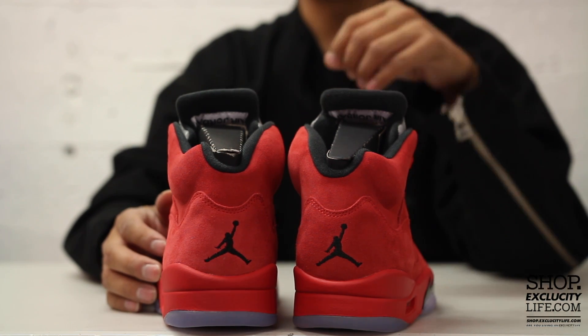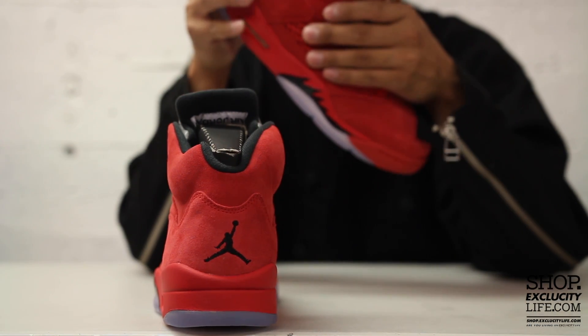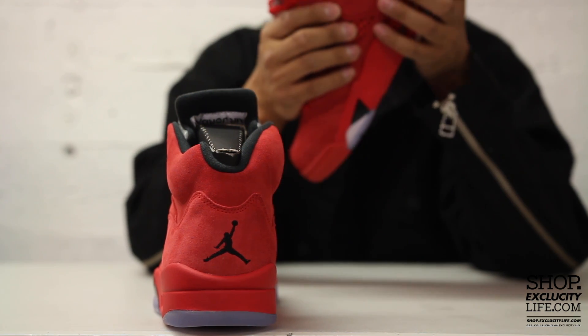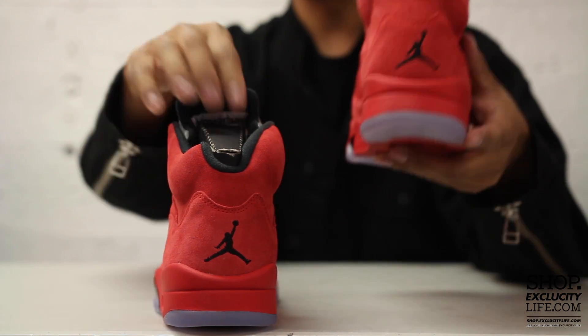The full suede upper is definitely premium and in my opinion is a little bit better than the original Raging Bull that released eight years ago. It was a little bit more rugged if I remember correctly on the Raging Bull — this one's a lot softer in my opinion.